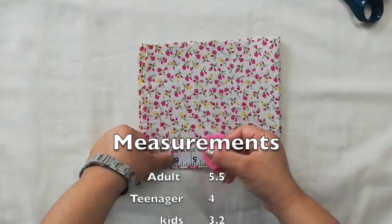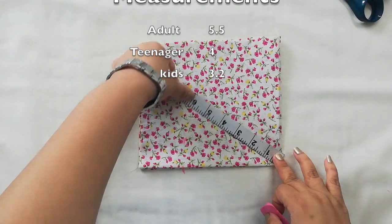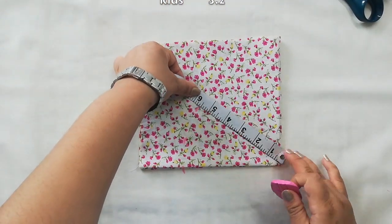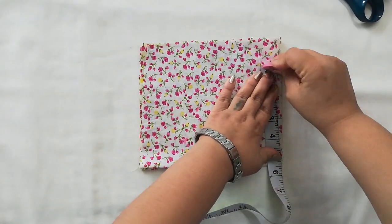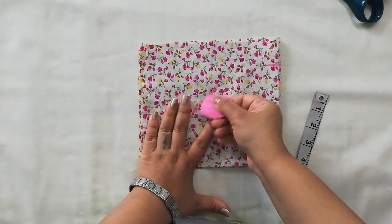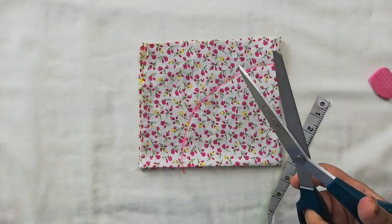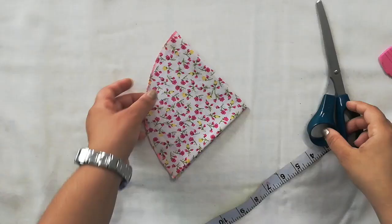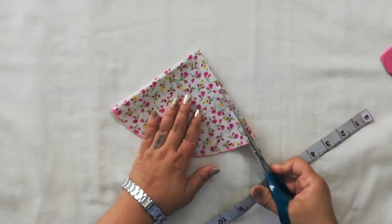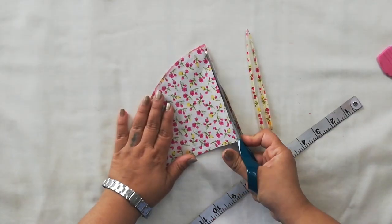Please note the measurements I'm marking — I'm making an adult size, so I'm taking 5.5 here and marking as shown. I'll draw a curve like how I'm drawing here. Your pattern is ready now, and I'm cutting all the sides so I'll get the four parts I want.